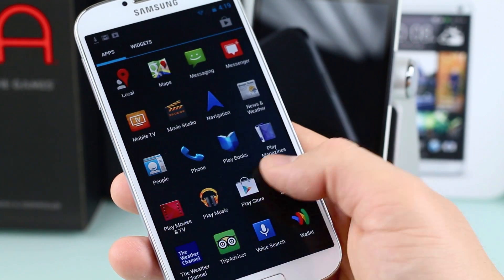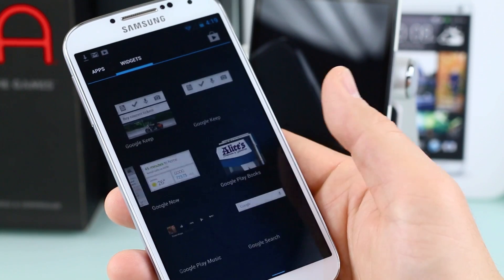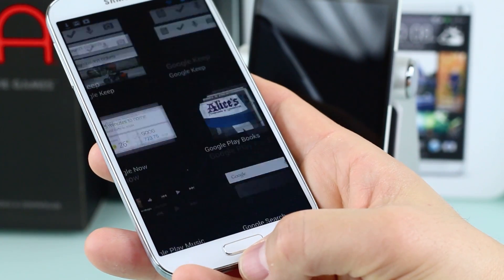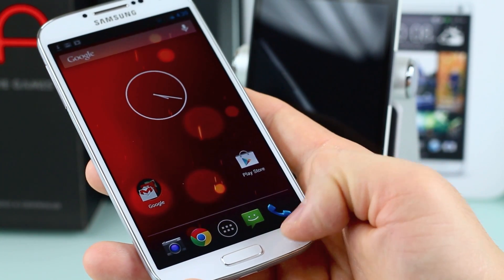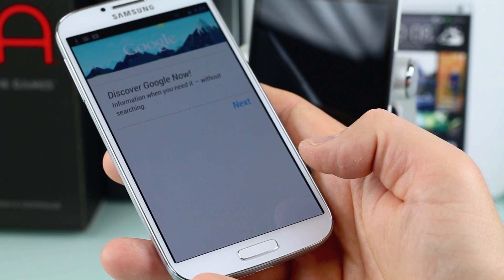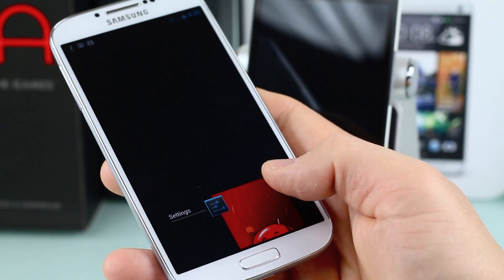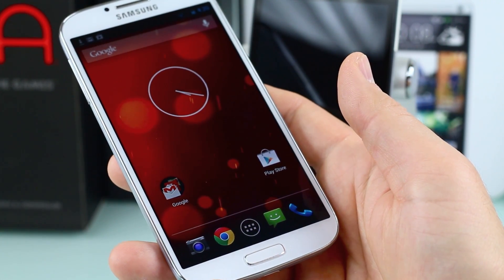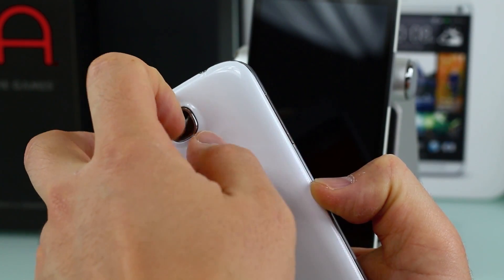Stock Android is very fluid and simplified — exactly what Google envisioned Android to look like, and I'm a huge fan of it. On the Galaxy S4, there's a physical home button and a menu button, which hasn't been on stock Android in a long time. Long-pressing the home button gets you Google Now, and double-tapping gets you multitasking — a different layout compared to the Nexus 4 with its on-screen soft buttons.